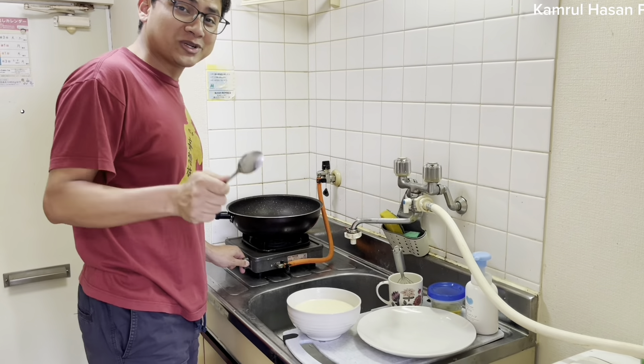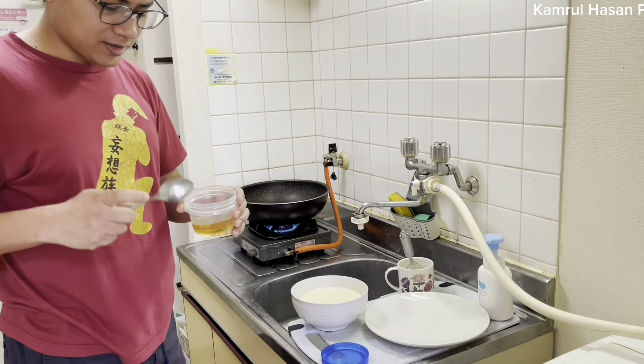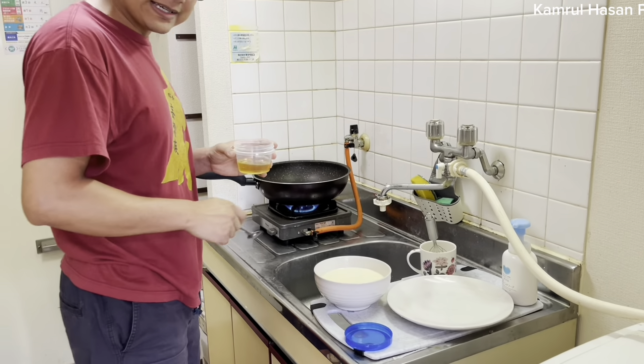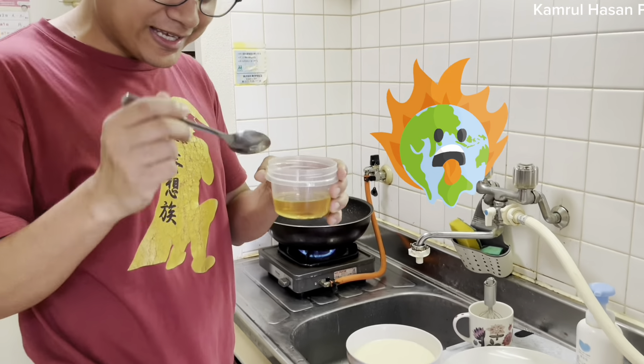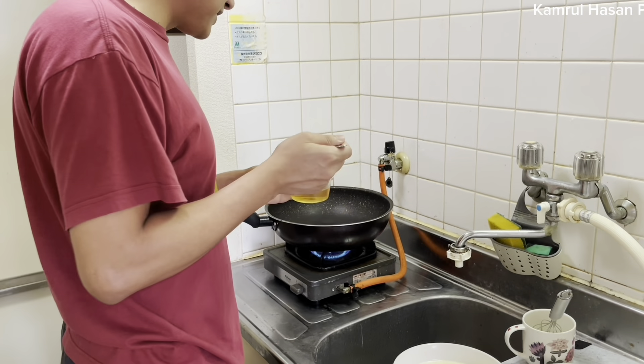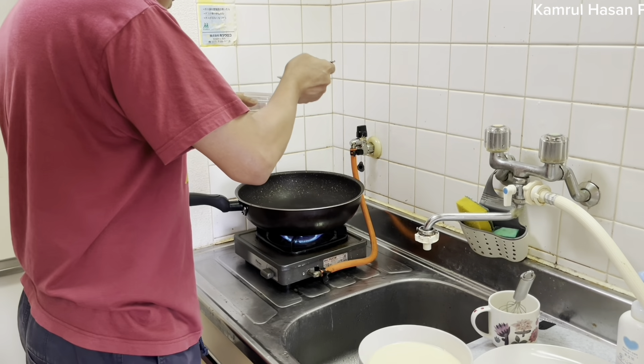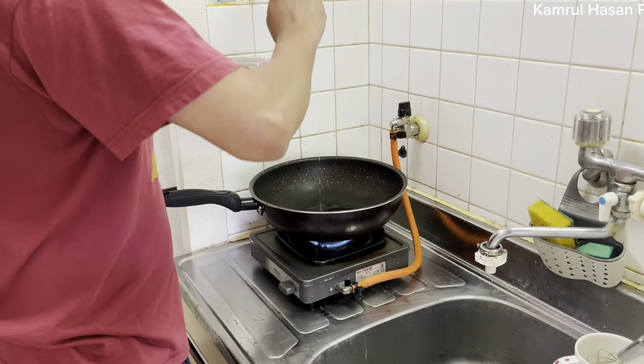We will start the process. We will make a cake. We will make a little bit of a tail. We will make a tail. We will reuse the tail. Just one small.